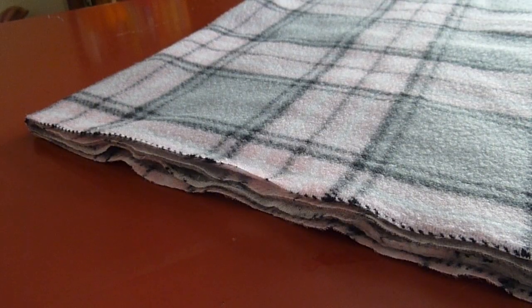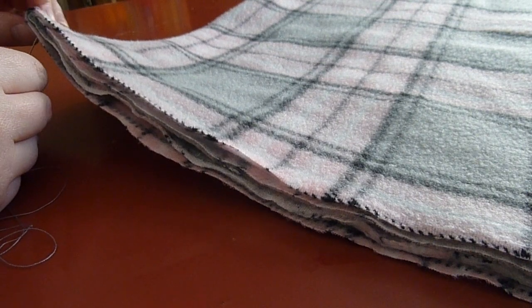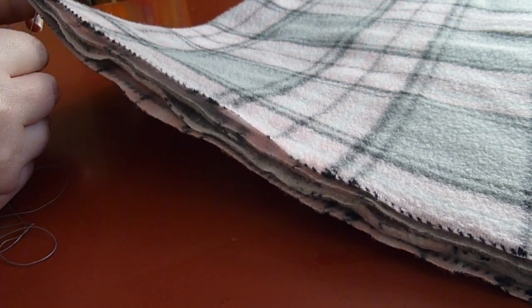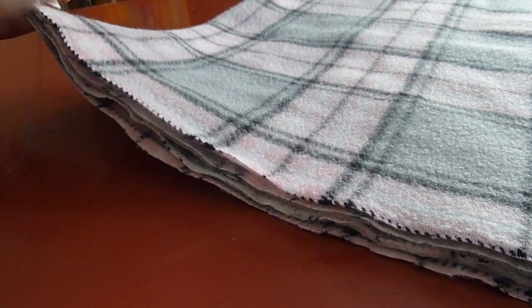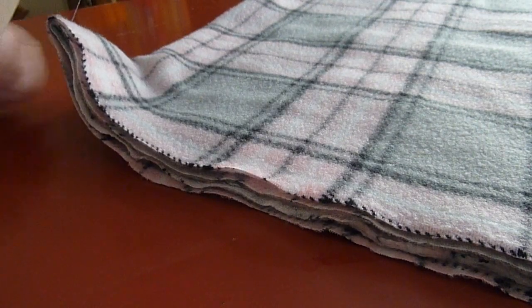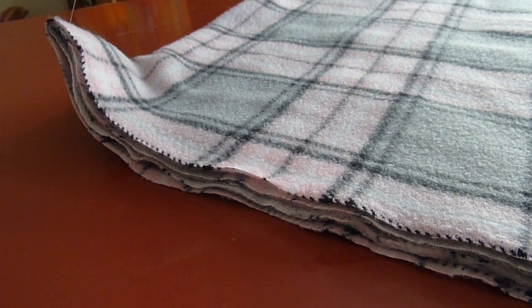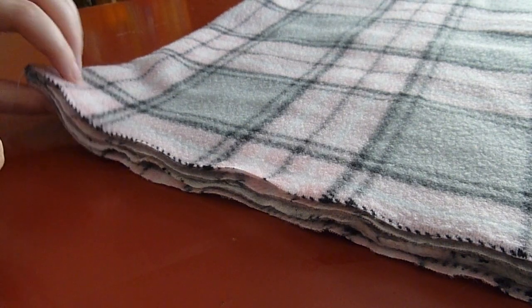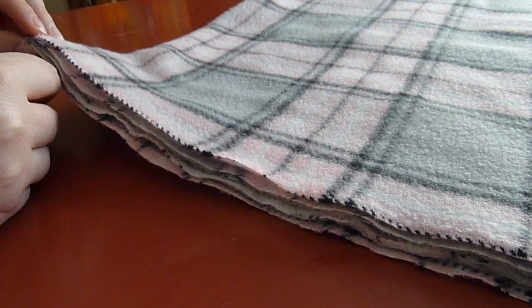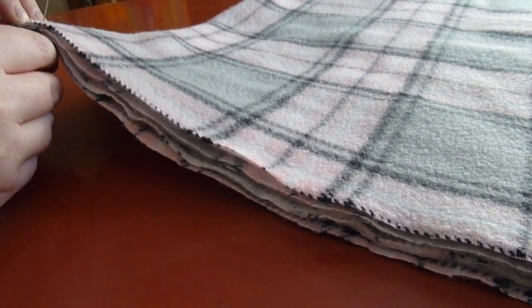So we have longer edges and shorter edges of the fleece, and we're going to start by sewing up the shorter edge. The stitch we're using today is called the loop stitch — we're literally just looping it around. We are going to start from underneath the fleece and pull it upwards, then loop it around to that frayed edge and go from underneath again. We're always going from underneath, never from the top going down.